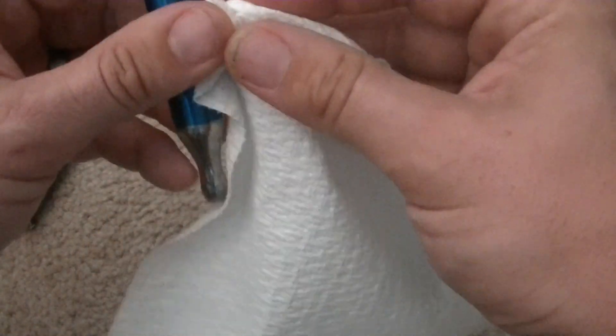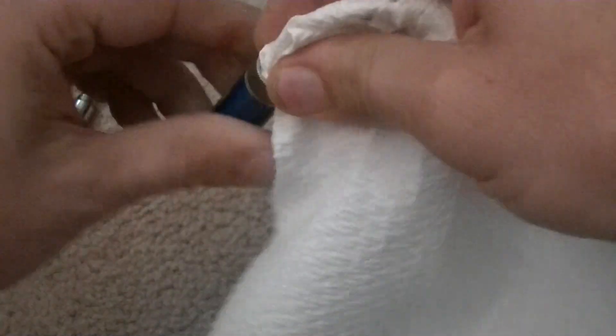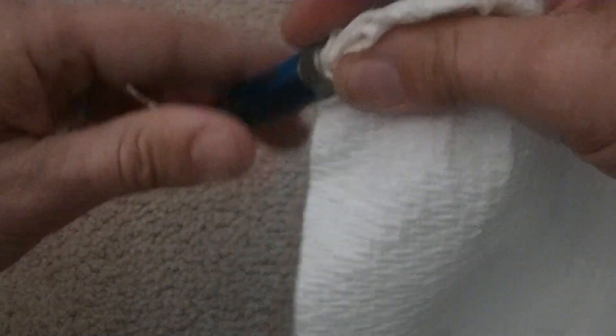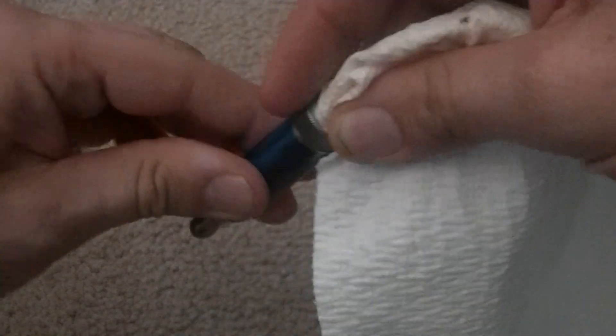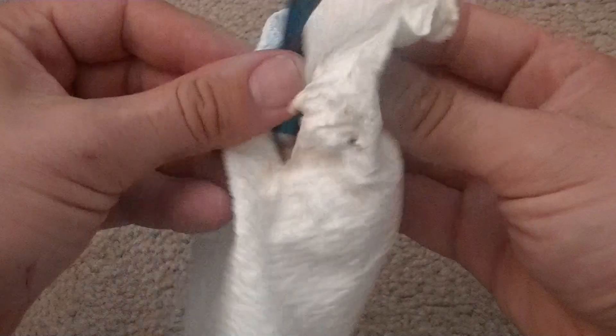I ball the paper towel up again, but a little softer this time — not packing it so tight. Rotate it in there a couple times and pull out whatever gunk has built up. It's a little drippy on the outside too.